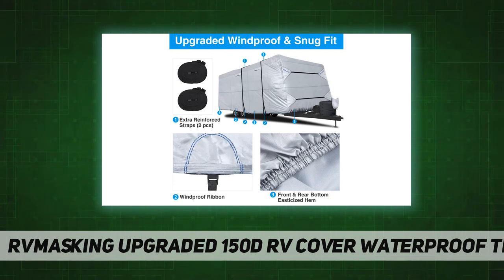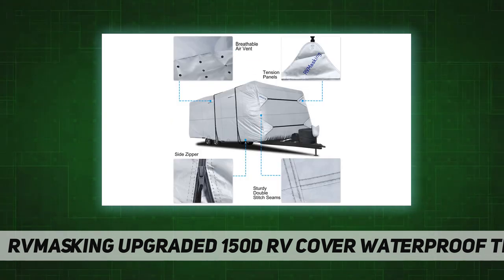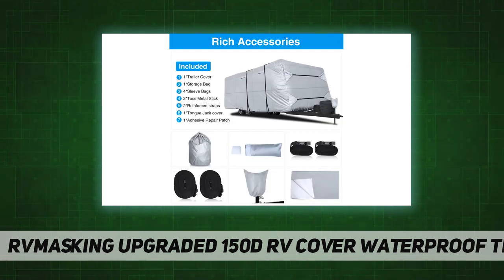Features include a total of three zippers. Zippered panels with long zipper pulls allow ladder-free access to the RV doors and storage compartments anytime. Adjustable front and rear tension panels and elasticized hem corners provide a custom fit.